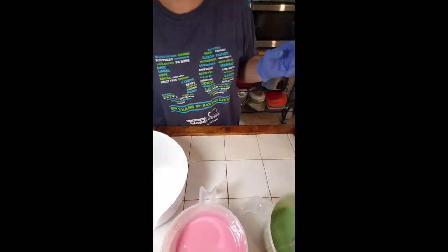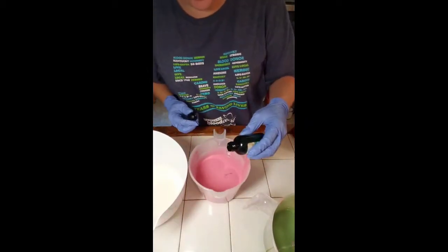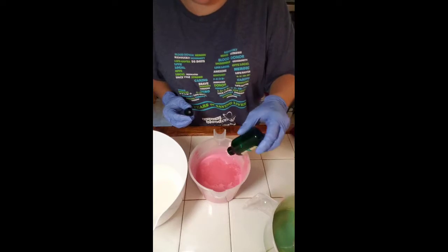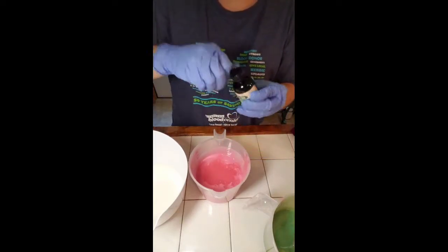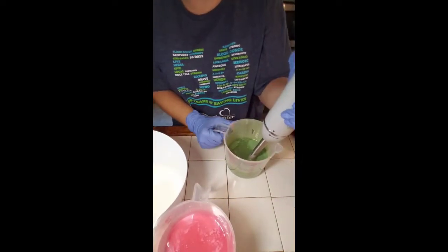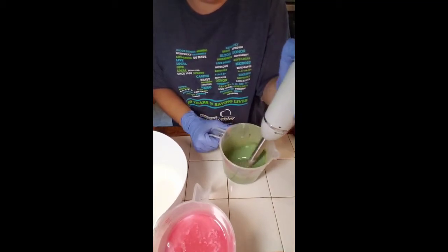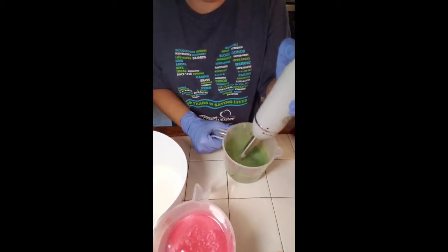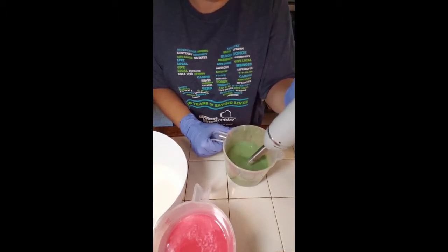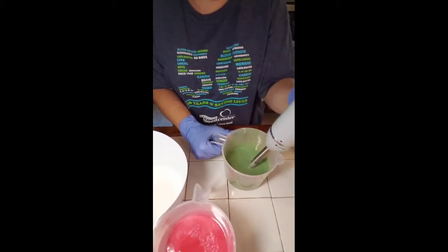I'm going to put the apple scent in the two colors but I'm not going to put it into the white, because I just want it to smell pretty good. It actually smells like green apples — like green apple suckers. I don't know if this speeds up trace or not, so maybe I should stir it in with my hands just a little bit first. Actually got pretty good.